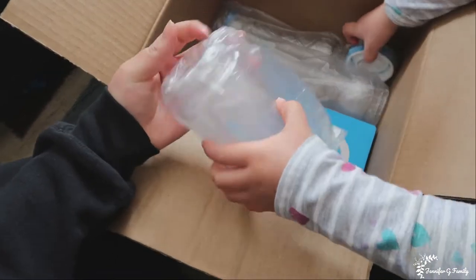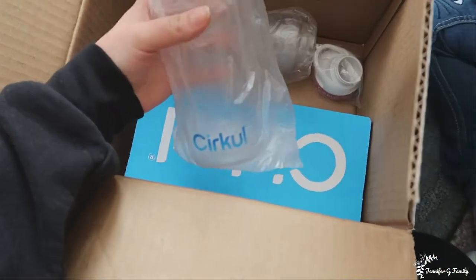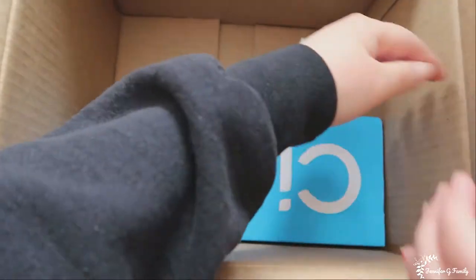We got some bottles, some lids. This one's your bottle. That one's my bottle? Yep. Here's a cup. Here's another cup. This is your lid right here. My lid. Here we go. Here we have another little box.